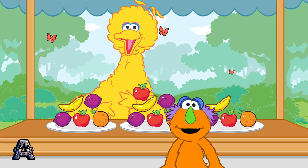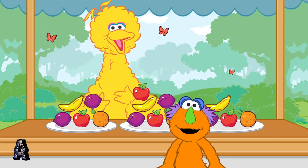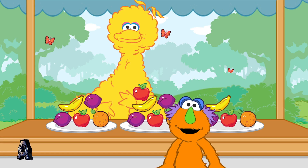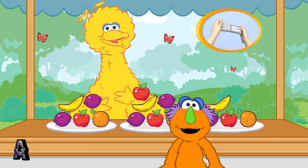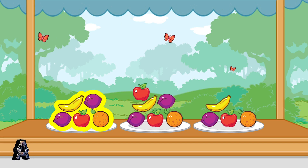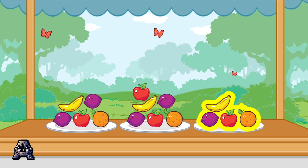Choose the plate that has more than four pieces of fruit and less than six pieces of fruit. To choose a plate, tilt the Wii Remote back and forth, then press the 2 button.